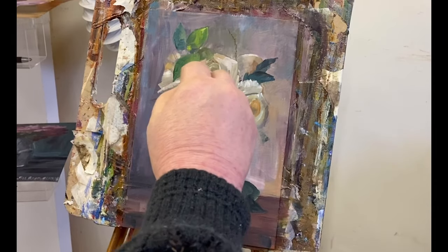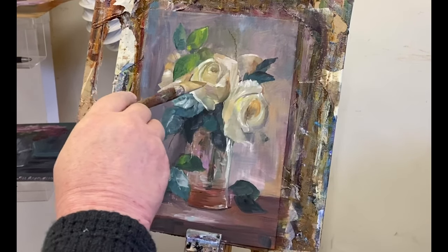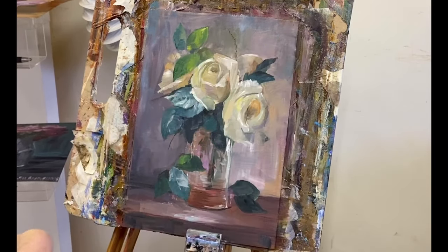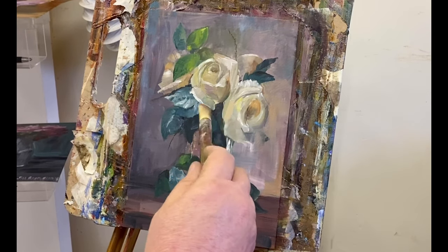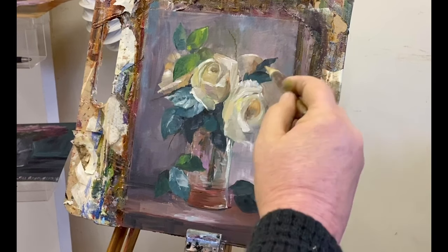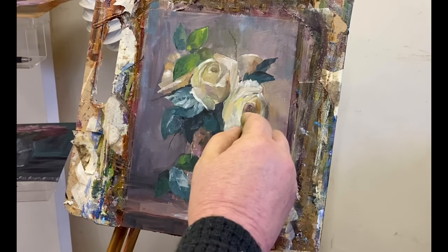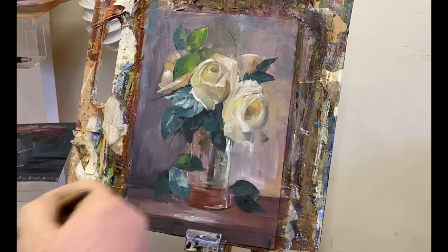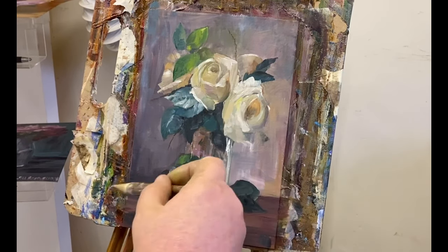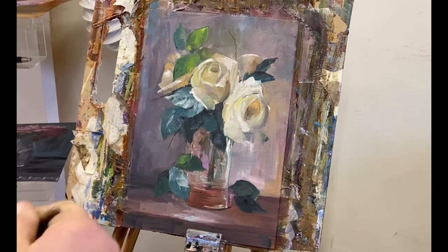I use my finger as well to blend — I don't really like hard lines when it comes to flowers, though the leaves are okay with hard lines. You can see the brush I'm using now. I bought these from Amazon — they're not that good, so I'm not going to recommend them. What happens is the bristles separate, and it doesn't matter whether you've got a lot of medium or no medium — they just separate. I got a pack of five and two of the heads fell off literally the first time I used them. A bit rubbish, so I won't be recommending them.